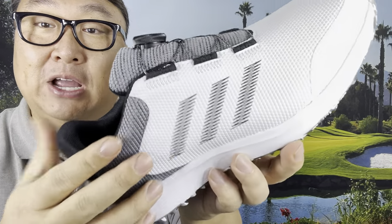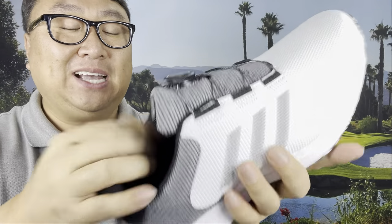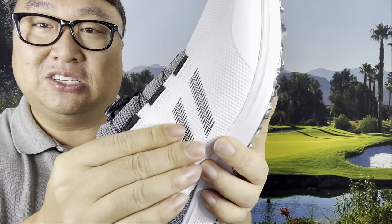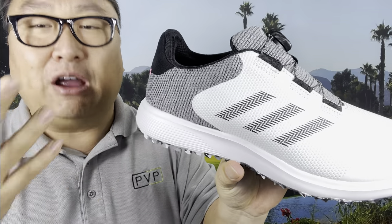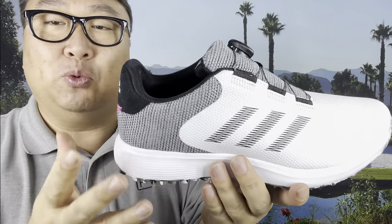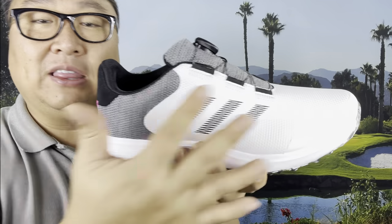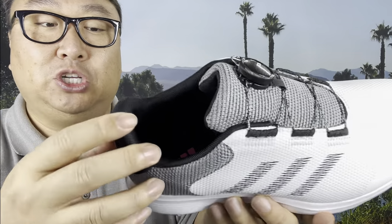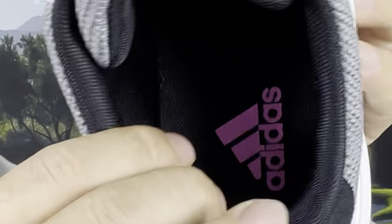They've got that Adidas stripe here — it kind of looks like it's stitched, but that is a graphic on there. Then it's got a little bit of a rubber exterior; this is not a fabric, it's got a weave pattern look to it, but it feels a little bit like a TPU or a foam or something like that. The shoe is actually quite light. I do like this color scheme — they are available in other color schemes too, like neon green, all gray, or black. Back here we have a little bit of microfiber suede.